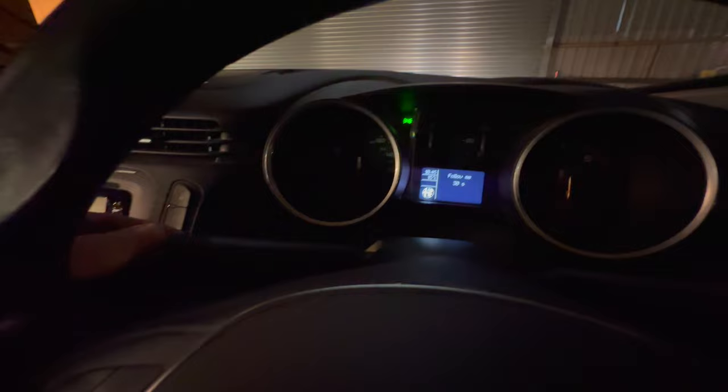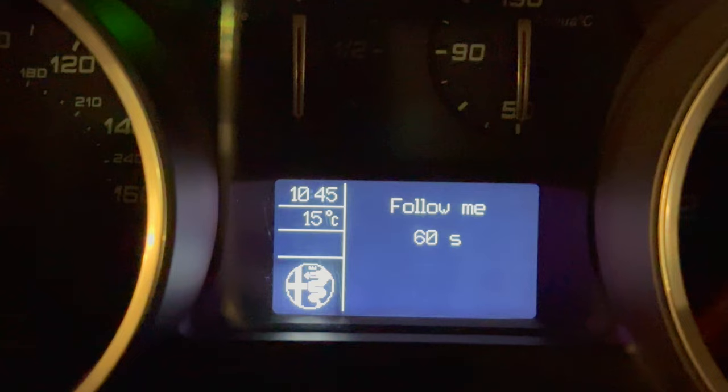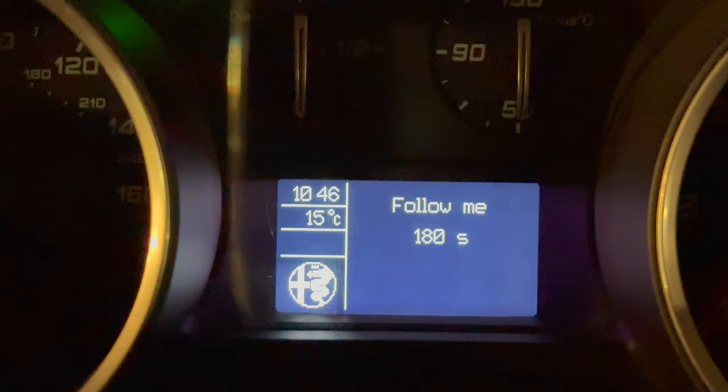Hack number 2: Follow me home feature. When you come home late from the pub, it's probably dark and hard to find the door lock with your key. Just flick the light stalk in your Julieta after switching off the ignition and the headlights will come on for a predetermined time. Each time you flash adds an extra 30 seconds to the total.